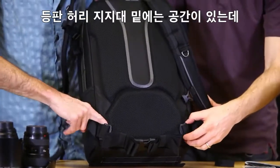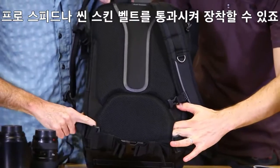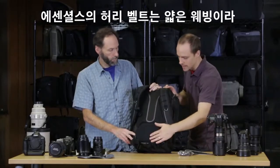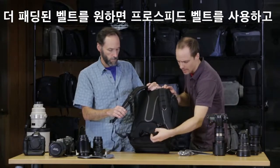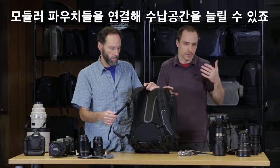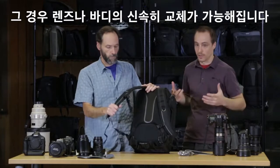There's also a unique pass-through where you can fit a Pro Speed Belt or a Thin Skin Belt — those are Think Tank Photo belts built for their modular system. You can weave that into the bag for more robust padding on your waist belt. This also allows you to add any modular components to really expand the capacity of the bag, so if you're using it as a working solution you can drop lenses in, change bodies, whatever you need to do.